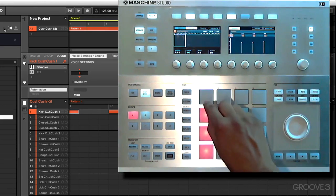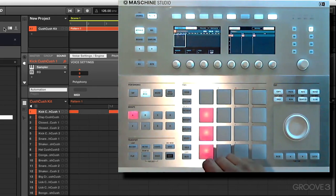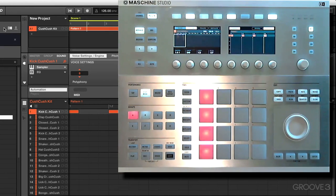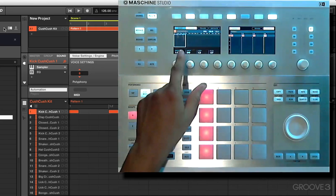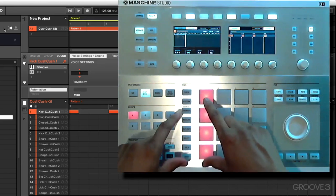We should have used this button, which is fixed velocity. So let's delete these notes, turn on fixed velocity, and input our four notes once again. Now if you take a closer look, you'll realize that we have only actually used one measure out of the four measures we have here for our four-bar sequence.